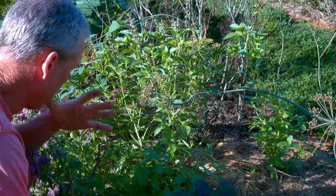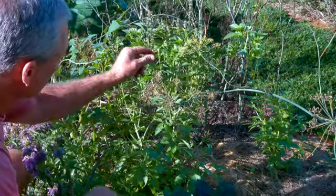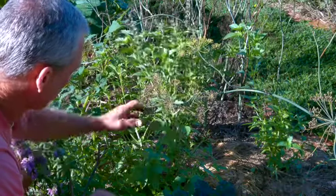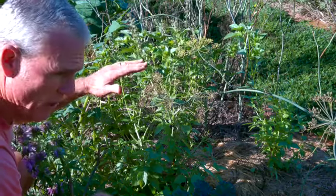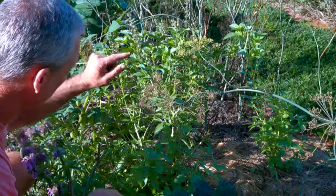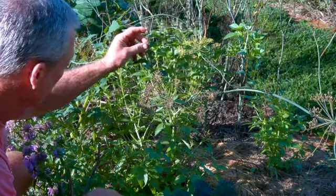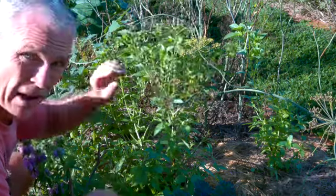What I do here with this basil — see it gets real tall, you see how tall this is? What this is here is a seed head. The basil will grow, it will reach a certain point, and then it will decide that it's time to start to propagate itself. It will form these seed heads. Inside of these little flowers — you can't really see the flower there, but they're little bitty tiny flowers — underneath those flowers is going to be a little tiny black seed.